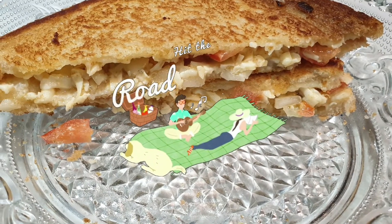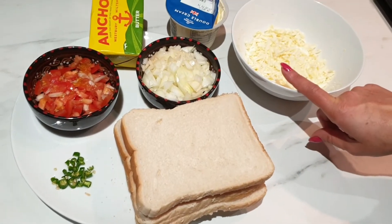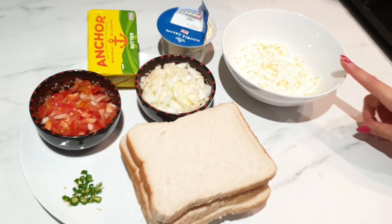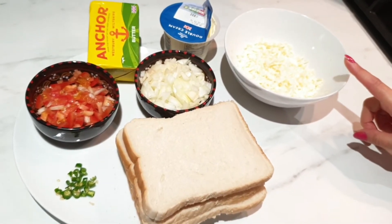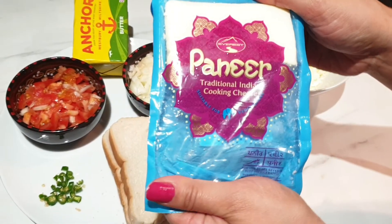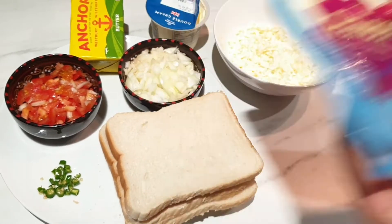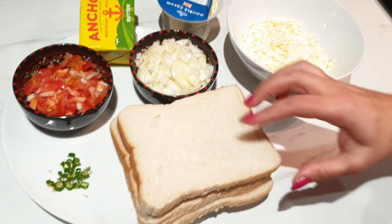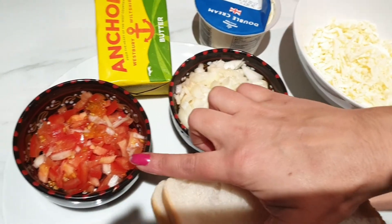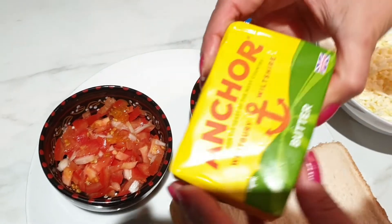First of all, we'll take cottage cheese or paneer — it's firm cheese. I've grated it and used roughly about 200 grams. Here is the packet that I've used; I've bought it from Asda. If you'd like, I can add the link down below. Then I've got one small onion chopped and one tomato chopped, and I've got Anchor butter.